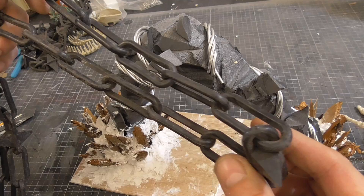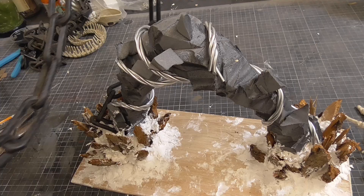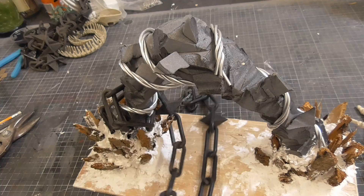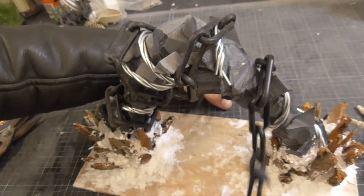I took this idea of constraint a step further and decided to add some plastic chain that I'd found somewhere. At the time I didn't know what I would use it for, but I had good faith that a project would come along where it would be useful. I fixed one end of the chain to keep it in place and then wrapped it around the foam. I felt that these layers of materials would help give lots of visual detail.